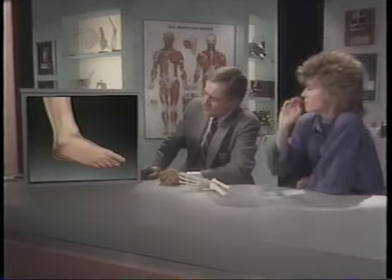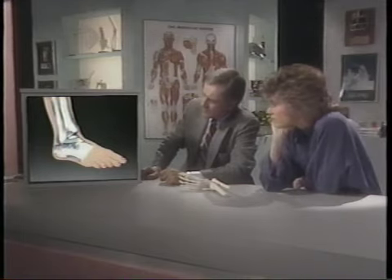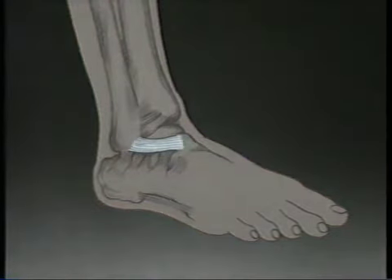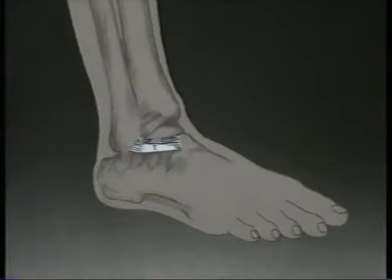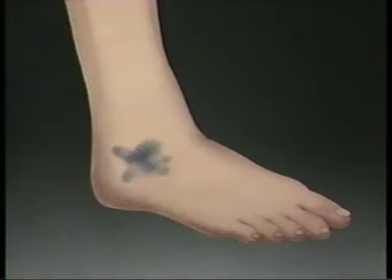There's no other injury that causes so many people so much misery. What happens is that your foot rolls violently underneath you and the ligaments — those tough cords that connect bone to bone — just can't take it. They stretch, strain, or even tear. What you feel is the sharp pain, and after that comes the swelling and the drawn-out discomfort of an ankle sprain.